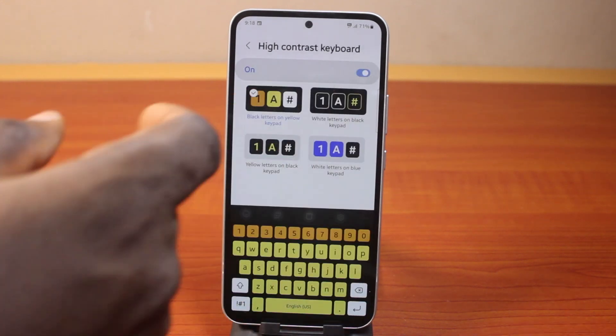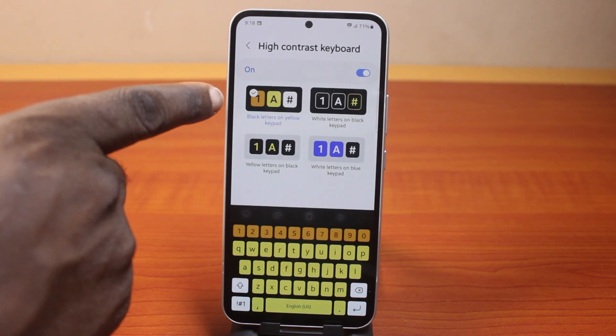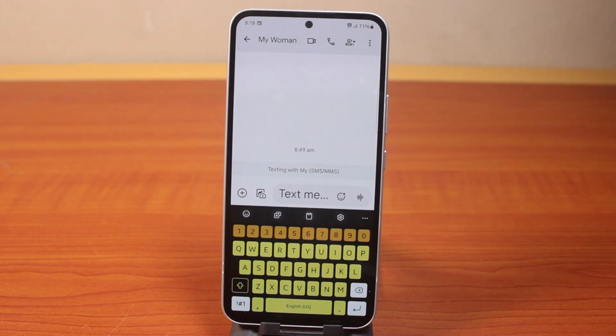Now once you've selected that, turn this on, and once this is enabled, you should see the black letter on your keypad selected. Now if you go back to your Samsung phone messaging app, then you open it and you should see your keyboard just like this.